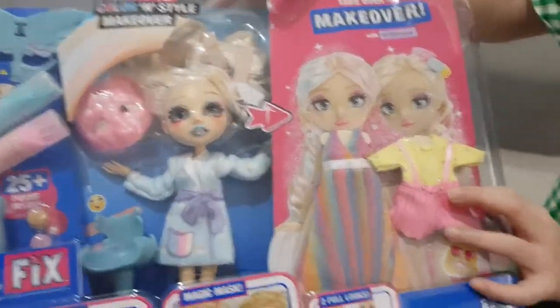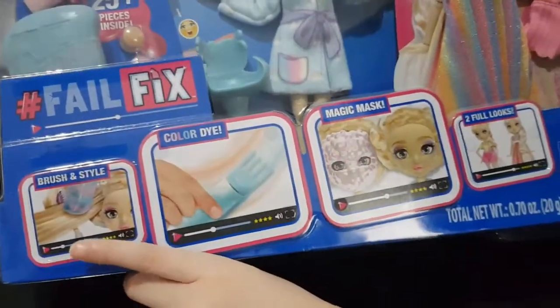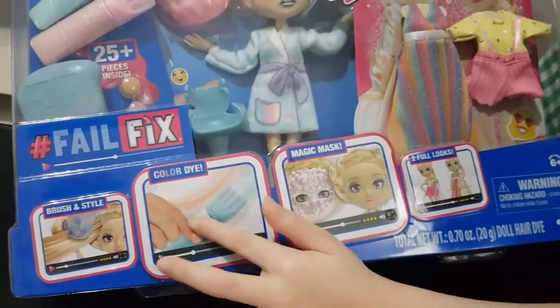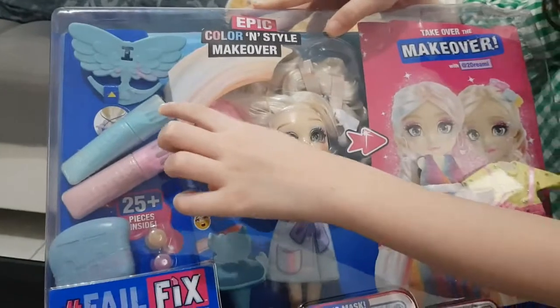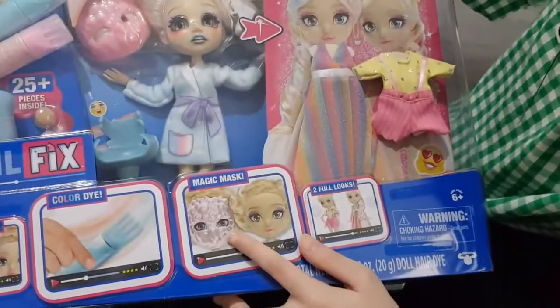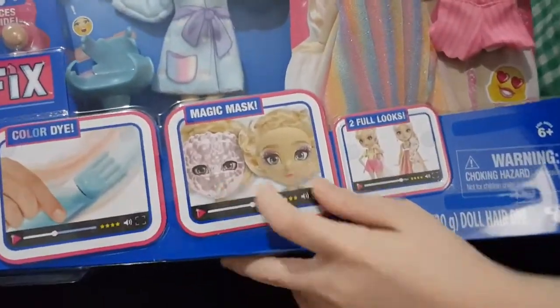And a cute outfit. If you see the bottom here, this is how it works — you can just color the hair. This is the coloring thing for the hair, and this is so you can braid it.